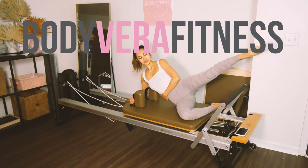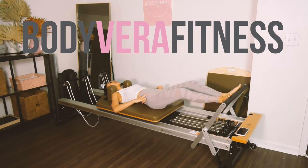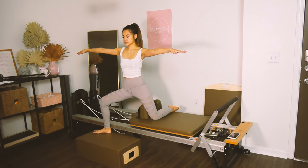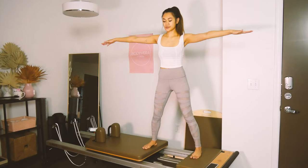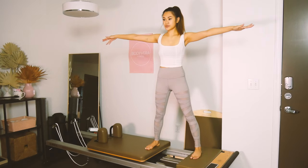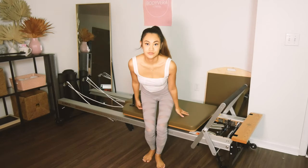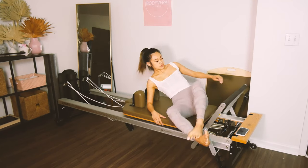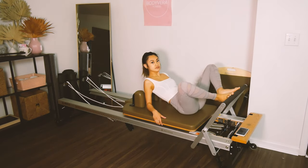Hello friends, it's Tori from Body of Air Fitness, and today we have a new thing coming. It's our first reformer workout, and we are going to do a lower body, inner thighs, and butt workout. I hope you enjoy. If you don't have a reformer, that's okay — you can just work out with me in my studio. Let's go ahead and get started.